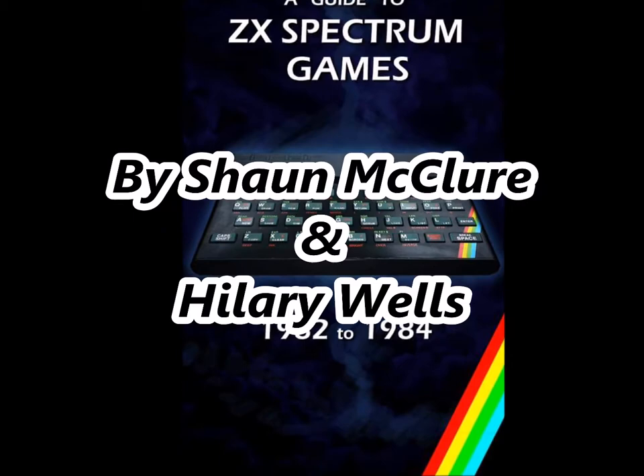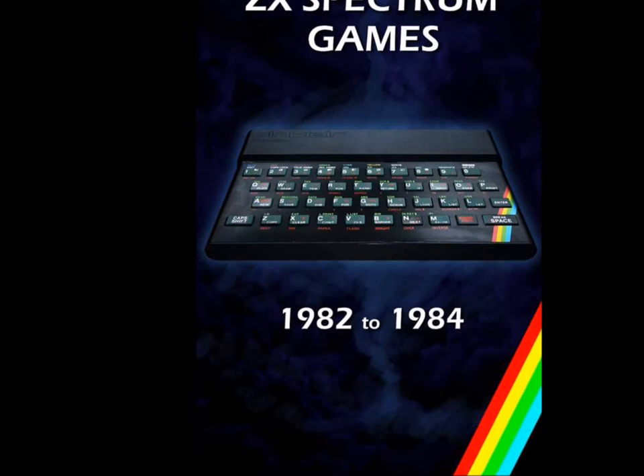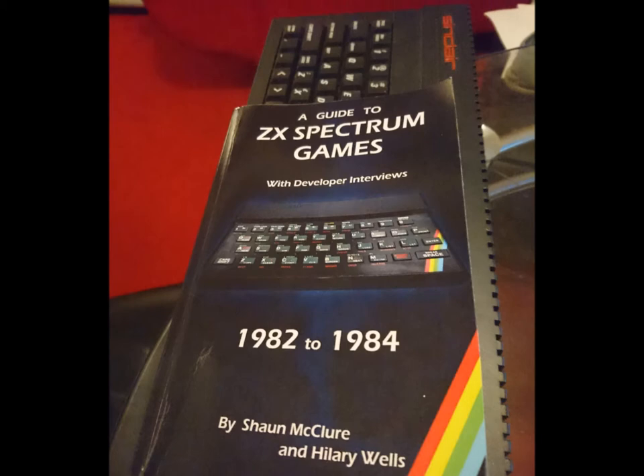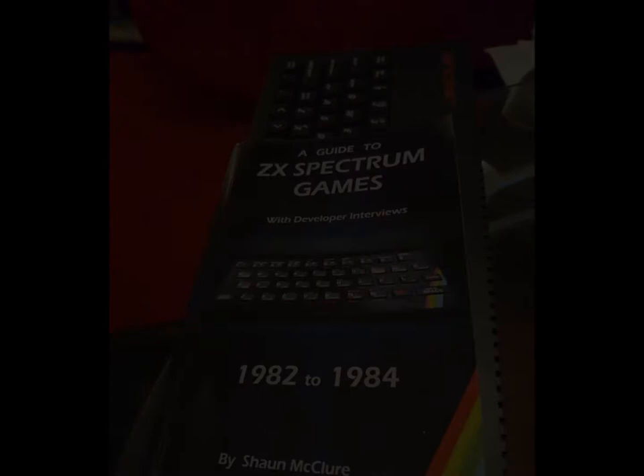The book is 'A Guide to ZX Spectrum Games 1982 to 1984,' written by Sean McClure and Hillary Wells. Sean is a veteran graphic artist from way back in the day, who worked on titles such as Narc and Rodland, and also on the Actual Soccer series for Gremlin. He left the industry in 2012. This is his second book — his first is 'Video Game Development: The Rock and Roll Years,' also available to purchase. Sean kindly sent me a pre-release copy to look through.